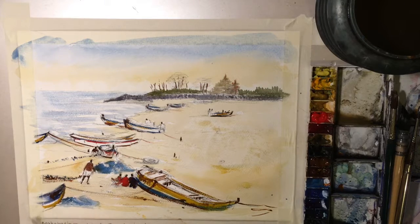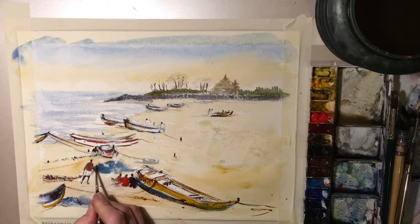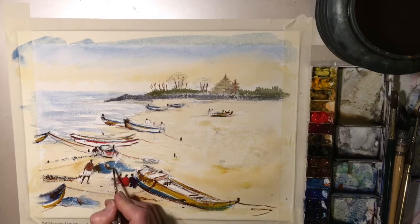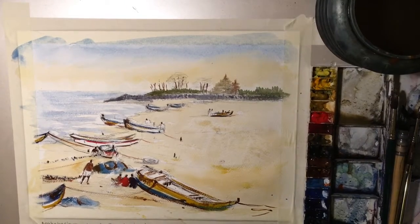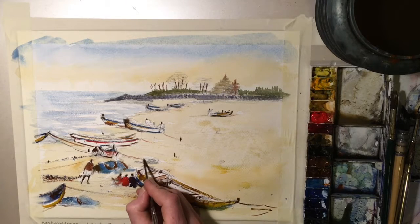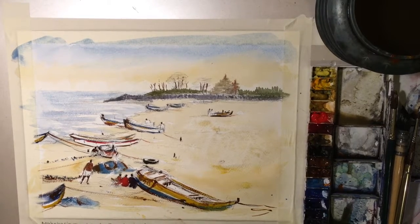You can see the way I'm working — I'll show you the source photograph. It's kind of not lavishly keeping to it, but keeping it in the spirit of it. This tyre is quite dark; I've got a choice of playing this tyre down because if I bring it up too black, that's where the eye is going to go, so I need to be careful with that. Suggestion is better in this case.